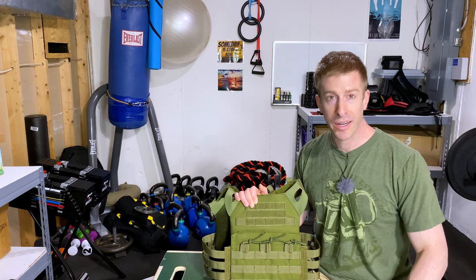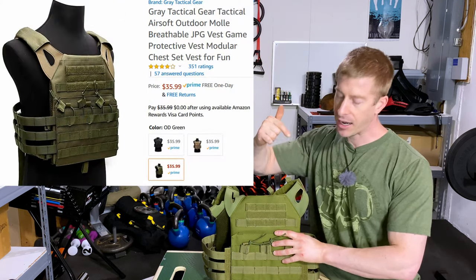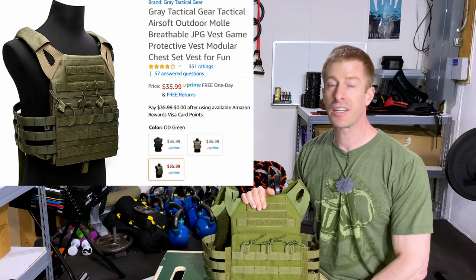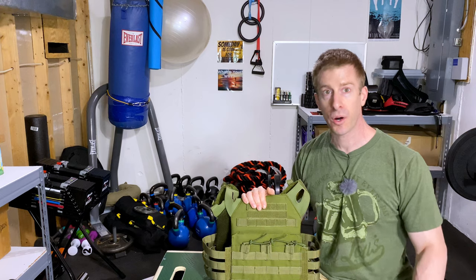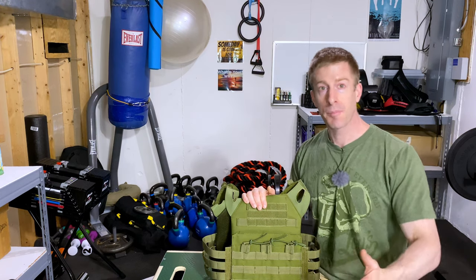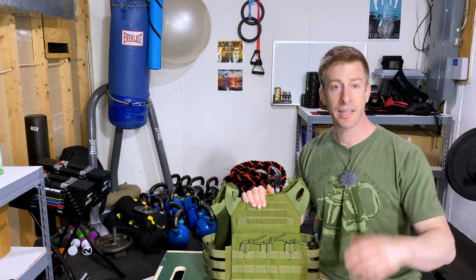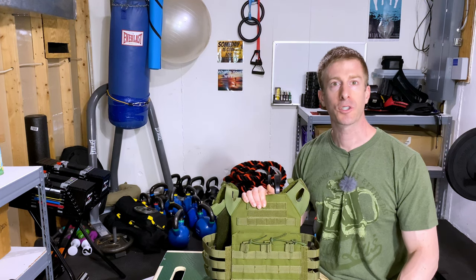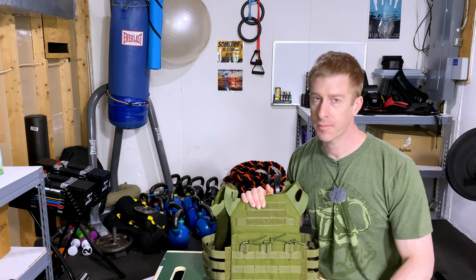This bad boy right here — $36.50 on amazon.com. I'll put a picture of it right here and drop a link in the description below. Even in the days of the Rona, an amazing price. You might be able to find it for less or a cheaper version, but $36.50 plus the weights at $16 — we are now at $48. We're under $50.